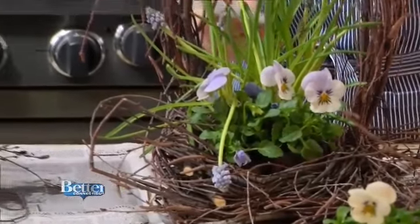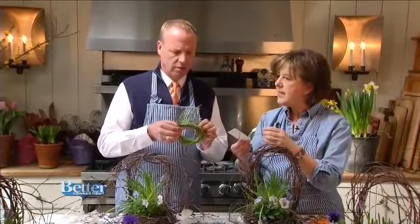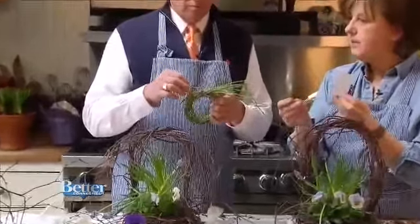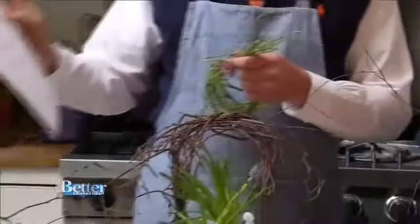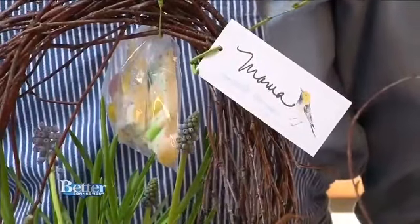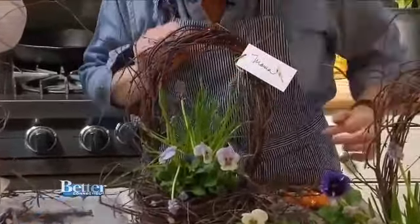Just to zhuzh up the basket even more, Nora found this at Shakespeare's Garden. It's a wire twine encased in rubber, the color of grass — a little distressed so it looks mossy or dirty. It's a nice, unexpected, modern way to tie something. You can go to NoraMurphyCountryHouse.com and print out beautiful tags, then put the person's name on them — that's Mama. Use that green twine and tie it right to the basket. The tags come in one sheet of bird's nest and one sheet of birds, and they're a little watercolor art. It's as simple as that.